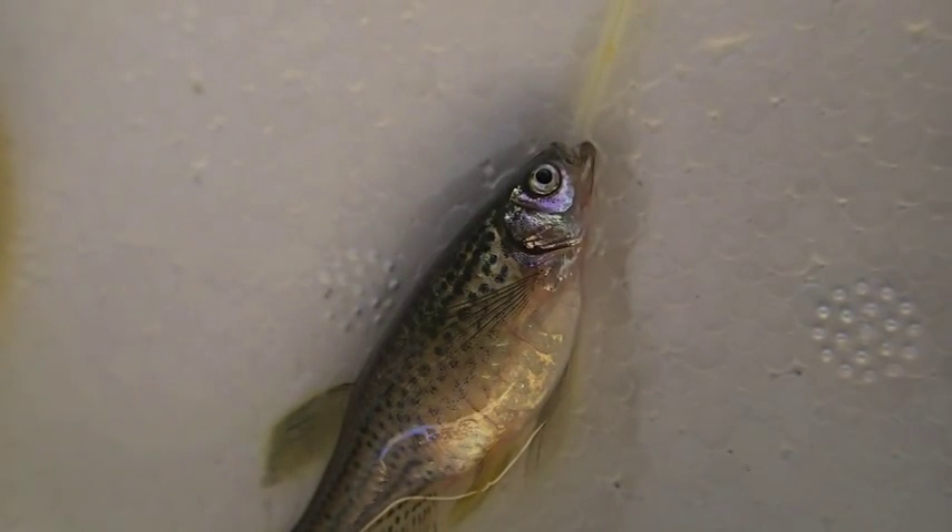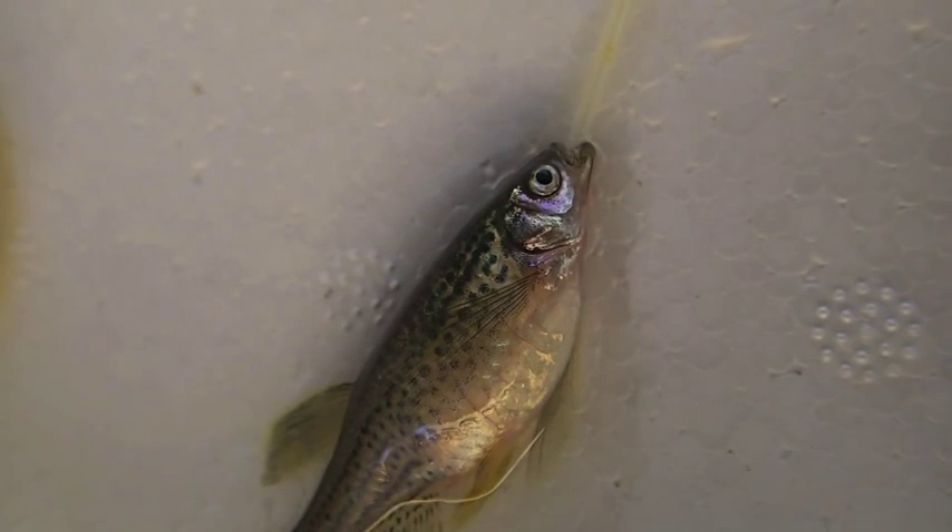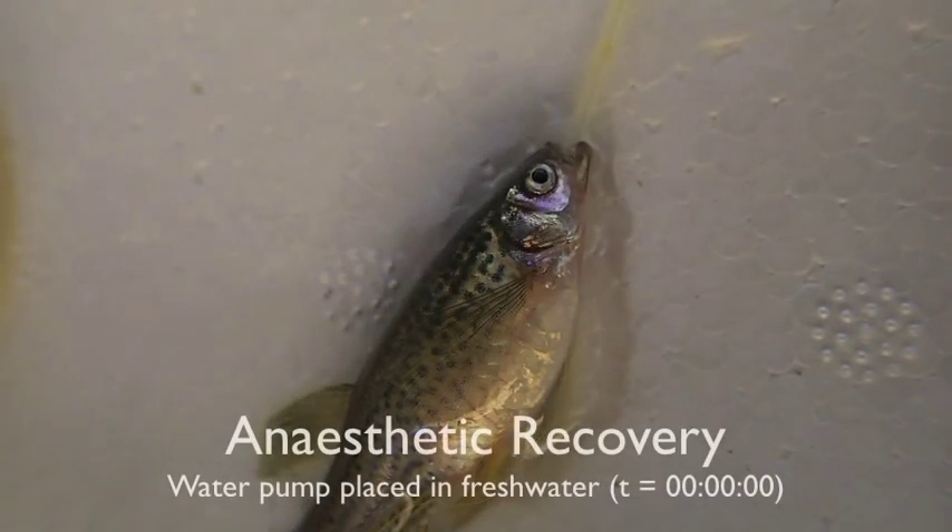Now we're more than 20 minutes into holding the fish at stage 4 anesthesia with MS-222 alone at a rate of 75 mg per litre. This demonstrates that you can maintain fish for quite a long time during your surgery or anything else for that matter.